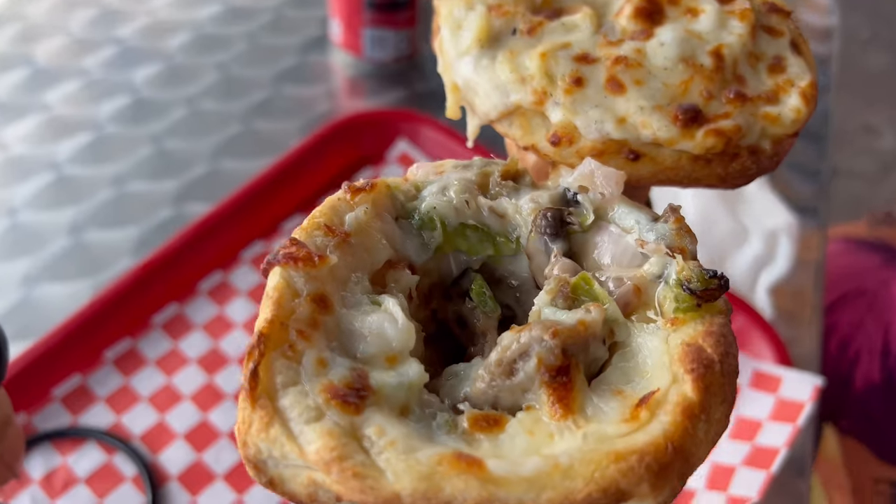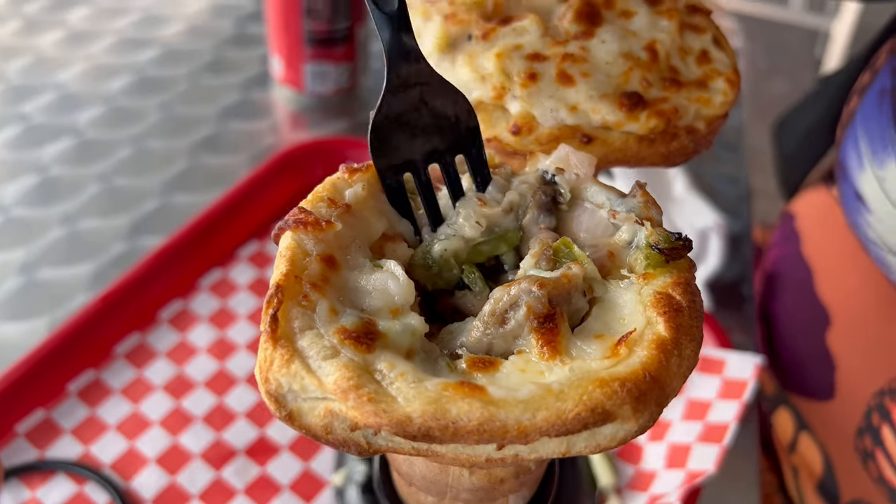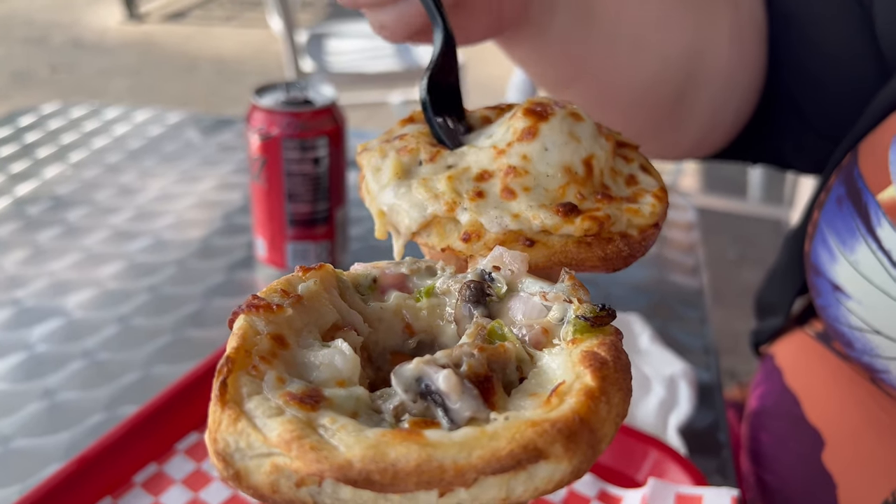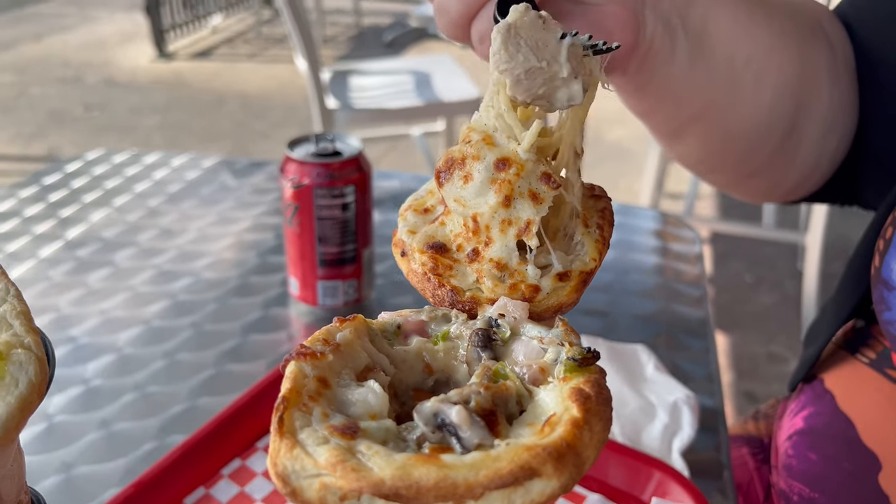A lot of people probably just pick up these cones and eat them, but I want to taste the inside first. The cheese they use is so flavorful and delicious. And the meat quality — quality for sure. Chicken alfredo next — this one has pasta, none of the others did.